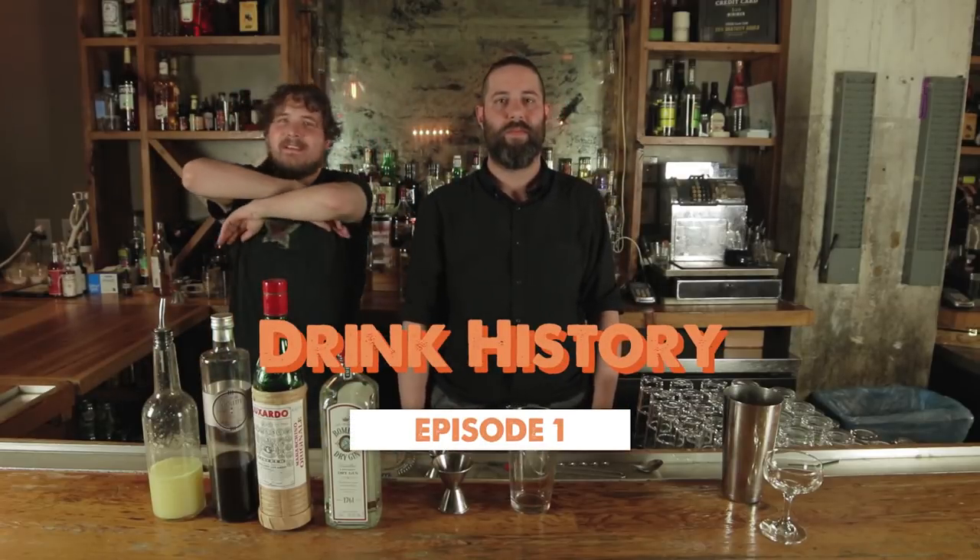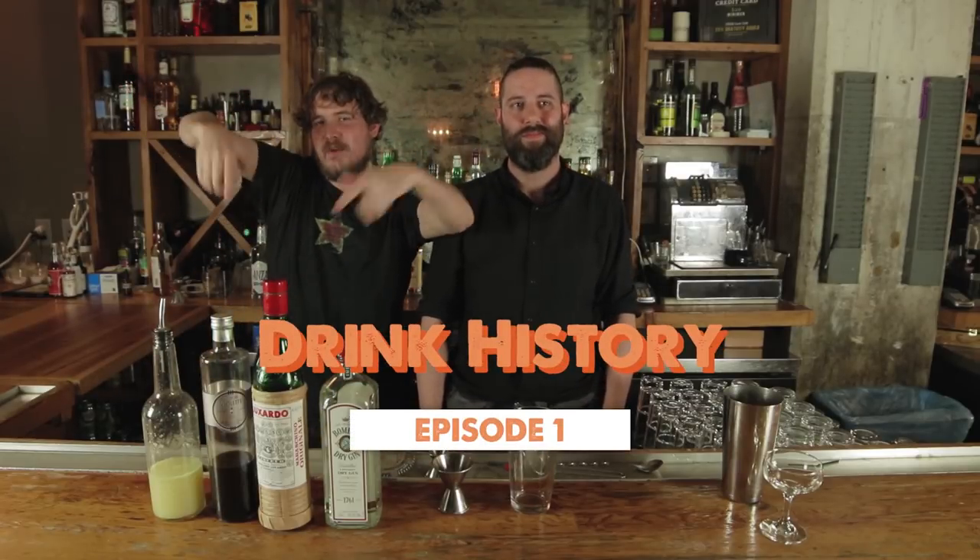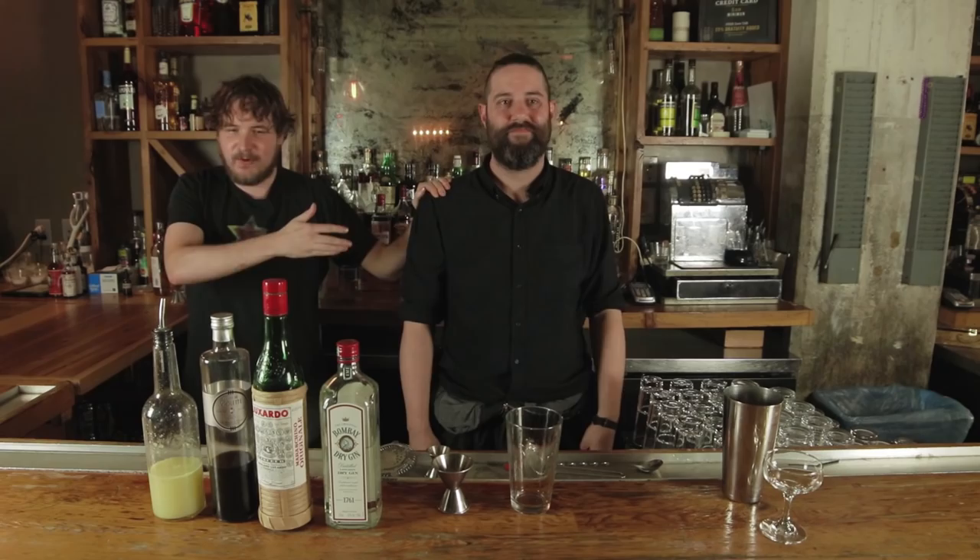What's up guys, welcome to Drink History. We make some of the most classic cocktails and some new classics. We're here at the Counting Room in Brooklyn. I'm here with one of my favorite bartenders, John. We're gonna mix up some new cocktails. What are we making today?